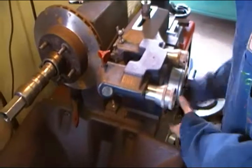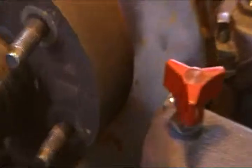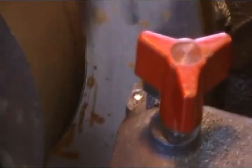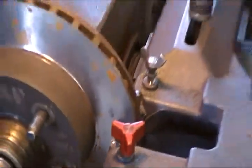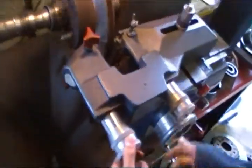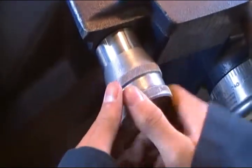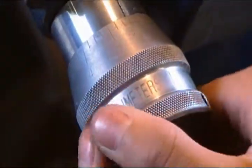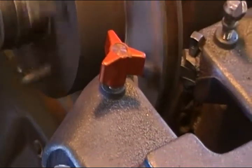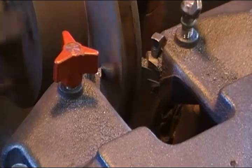Now you spin this part all the way in until the cutters are in the middle of the rotor. Turn on the machine. Turn the cutters until they're barely touching the rotor — making that ch-ch-ch sound.